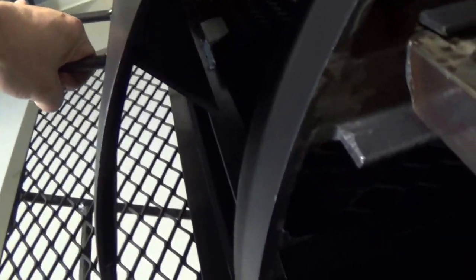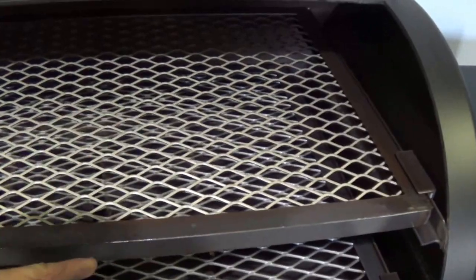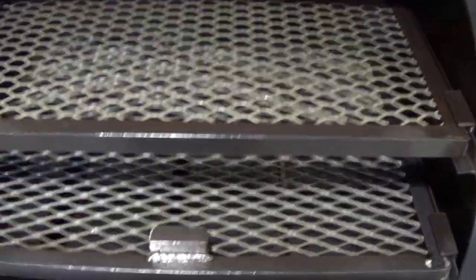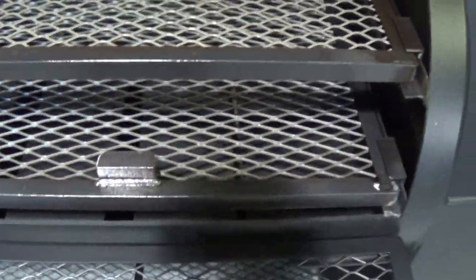Another cool touch handle here. All of our doors have drip guards — you can see on that door right there. If you're cooking with a lot of water and condensation starts to accumulate on that door, the drip guard directs it back into the pit, preventing it from running down the front.